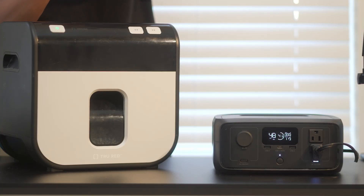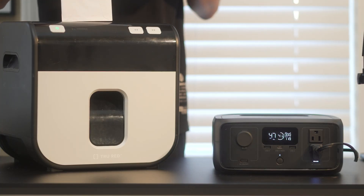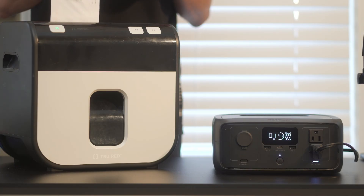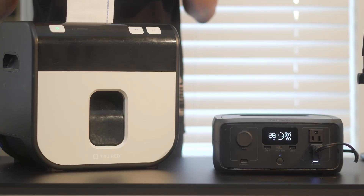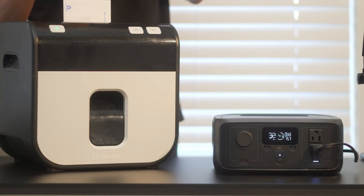Running a mid-power shredder using the AC outlet on the power station, we were getting between 150 to 300 watts drawn. Starting at 41% battery, the estimated runtime hovered between 30 minutes to an hour, depending on whether the shredder was running consistently.